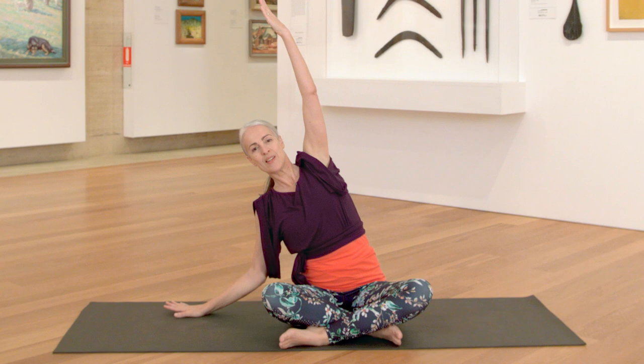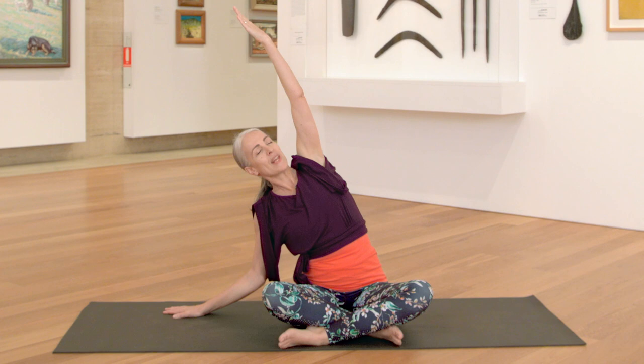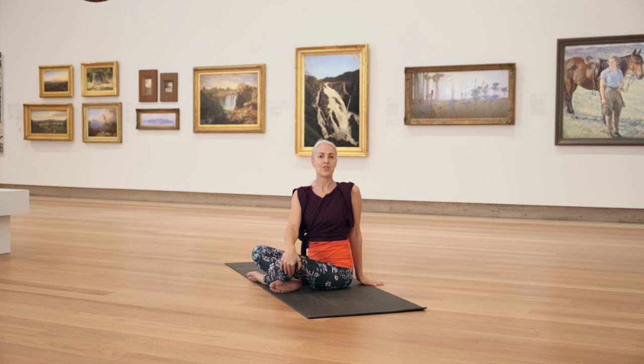Softening through the shoulders. Pressing your right sit bone down into the floor. And maybe bring your gaze up. On your next inhalation, press into your left hand, reach your arm up overhead, and coming into your twist to your right hand side. Breathing in, lengthen into the crown of your head. Exhale, slowly turn your head. Keep broadening across your collar bones. Keep lengthening into the crown of your head. Soften your gaze.